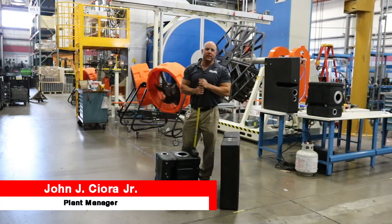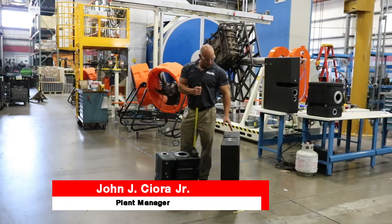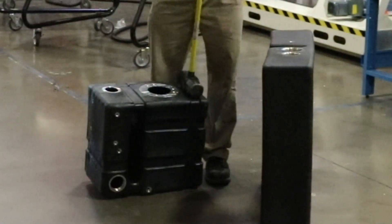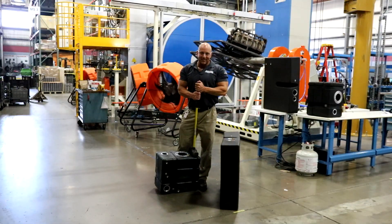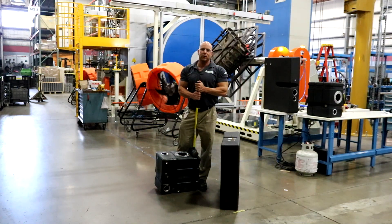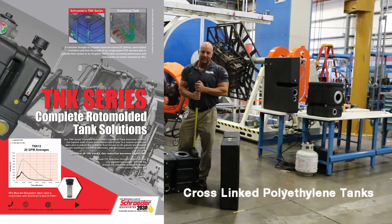Hello, my name is John Sciorra. I am the plant manager here at Schroeder Industries. In front of me I have a 28 gallon tank and a 12 gallon tank. There's a lot of confusion that we're making plastic tanks. We are not making plastic tanks. We are making cross-linked polyethylene tanks.